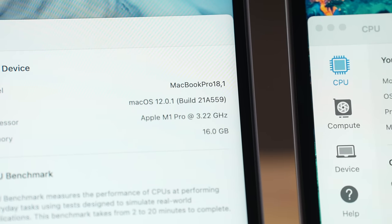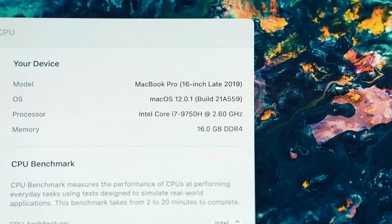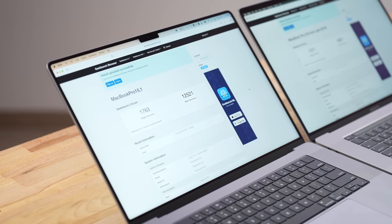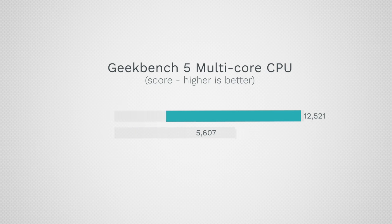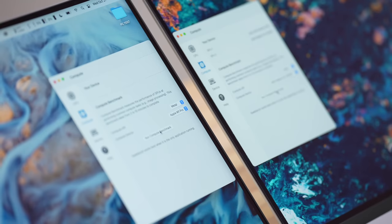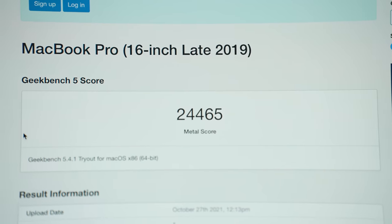Now let's test CPU performance with Geekbench. This is the unbinned version — the 16-inch has eight performance cores compared to six cores plus six extra threads on the Intel i7 2.6GHz system. Single-core, we have about 65% faster performance, which makes everything extremely snappy. Multi-core, Apple wasn't messing around — they're giving us 2.25 times the performance for the same model being replaced. That is incredible. For graphics, we have the 16-core M1 Pro chip versus AMD's 5300M — the new 16-inch scores 41,000 compared to 24,000, a 69% increase.